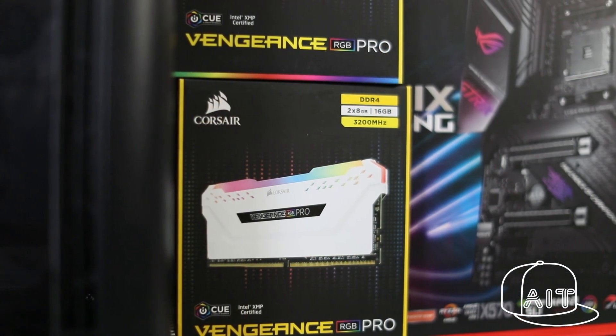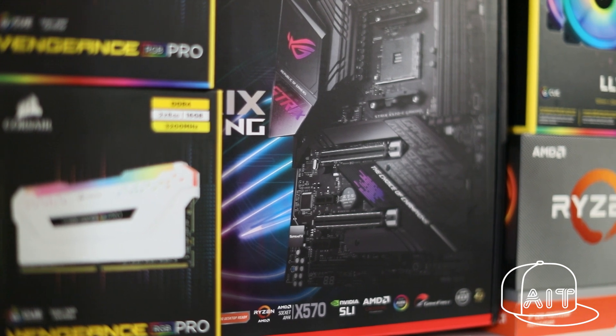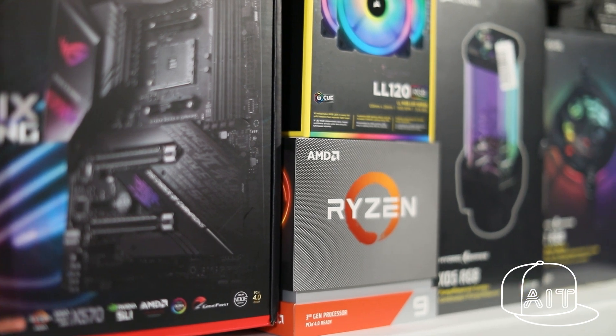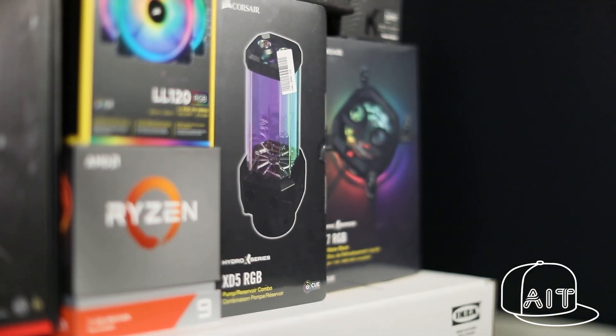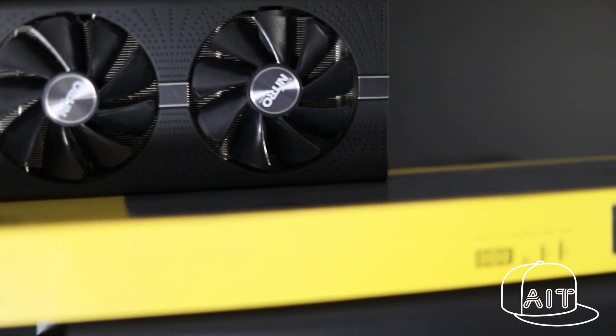To achieve this, I have gone with the latest Corsair Vengeance RGB Pro RAM, the ASUS ROG X570E motherboard to take advantage of the latest PCIe Gen 4, the AMD Ryzen 3900X CPU, and of course the Corsair Hydro X watercooling kit. For GPU, I have chosen the AMD Sapphire 5600 XT graphics card.